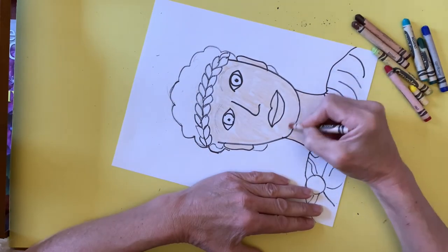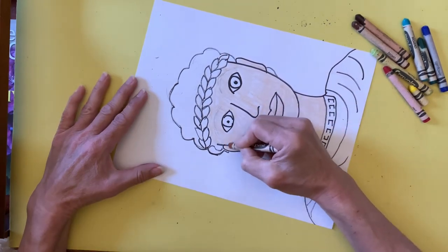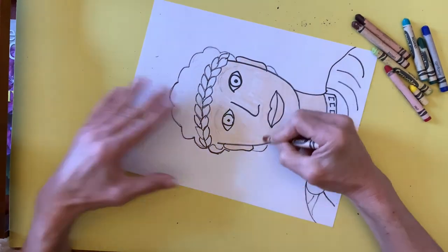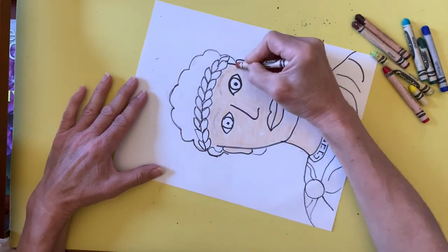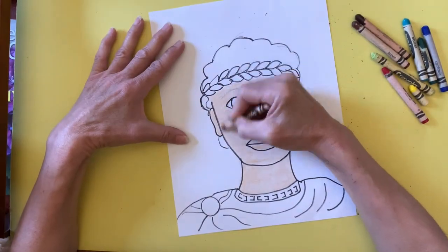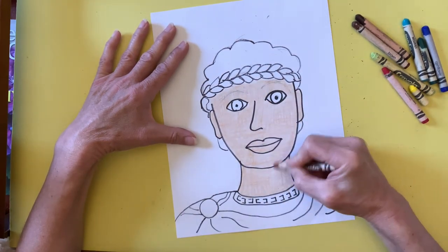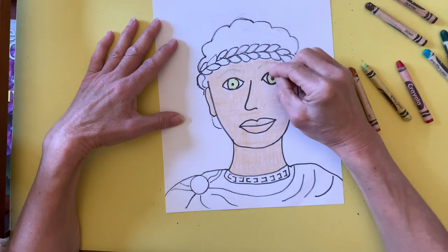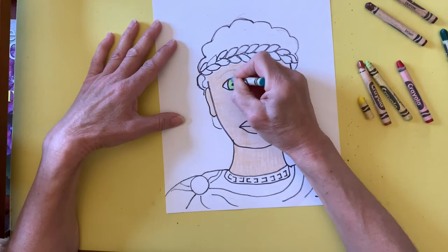When I have all of that colored in, I do a second layer going in the opposite direction, or horizontally. Finally, I do a third layer going back to vertical lines. I also use multiple layers of color for the eyes — in this case I'm using yellow, blue, and brown.